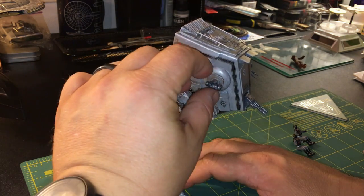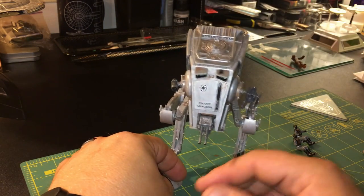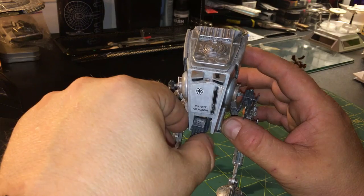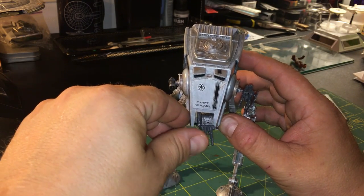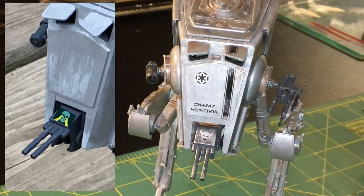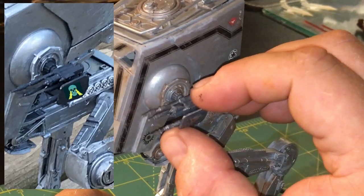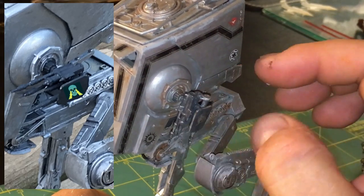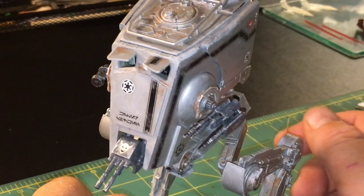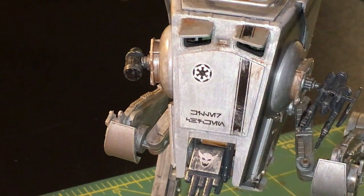All the guns move — this one rotates; it's like a rocket launcher of sorts. The gun on the front swivels up and down and also moves side to side. It's a good range of motion. I love the little detail I've got on there of the devil's face on the side. Of course it can fire up or down.